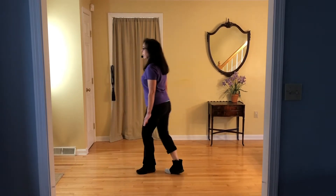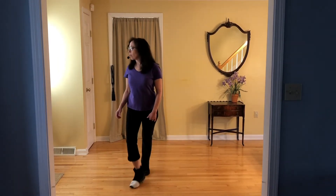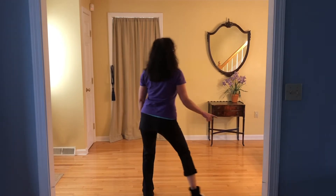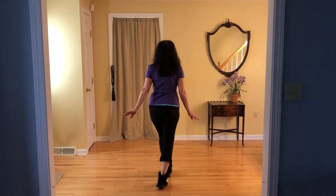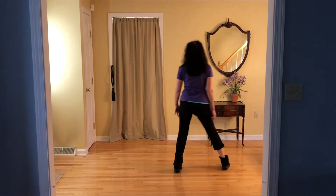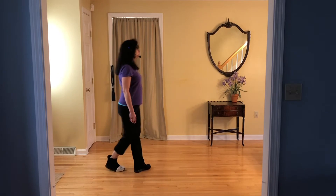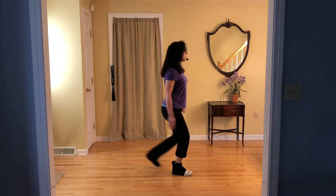Think back, side — keep turning left, shuffle around. Back, back, coaster. Picture your box. Side together, shuffle forward. Side together, coaster back. Start again: forward, rock, shuffle back. Back, rock, shuffle forward. Side, rock, crossing, shuffle. Side, rock, crossing, shuffle. Forward left turn. Back, side, shuffle out left. Back, back, coaster back. Picture your box — side together, shuffle forward. Side together, coaster back. Start again.